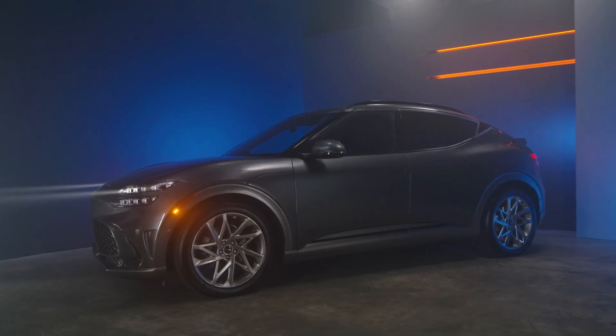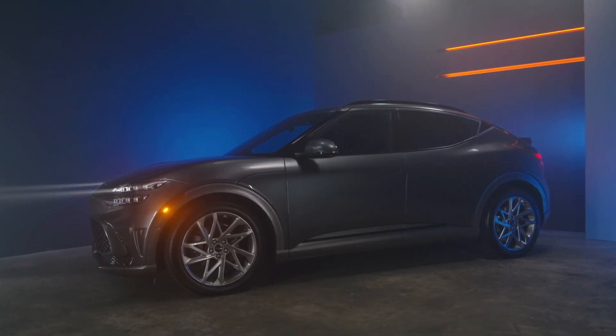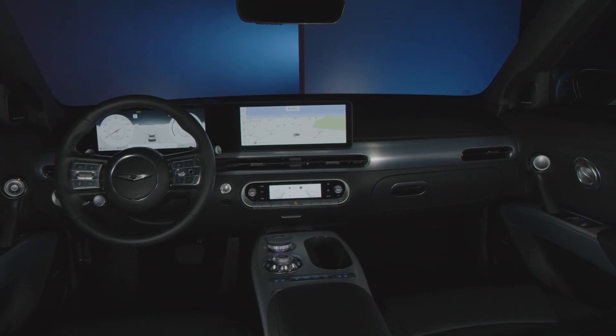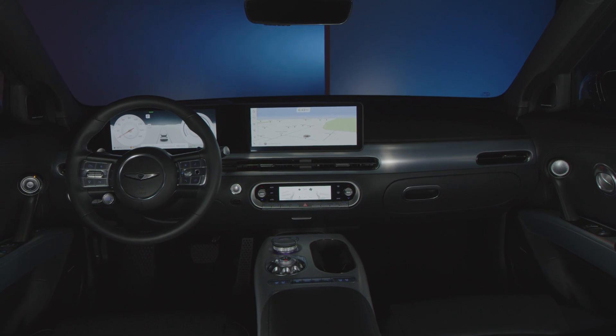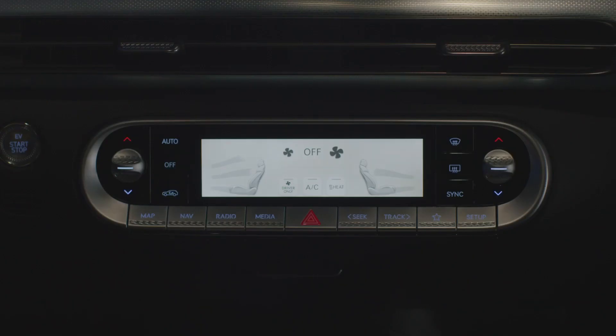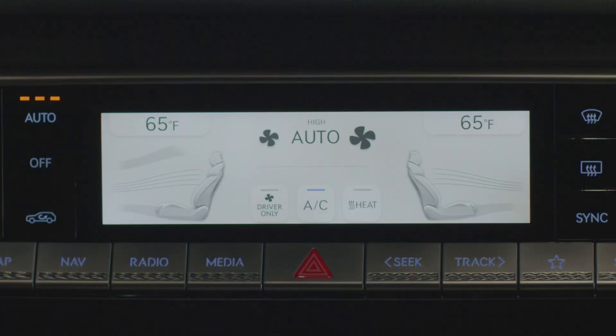Your Genesis GV60 is also equipped with an automatic climate control system where your vehicle will cool or warm your interior cabin to a desired temperature. To initiate the auto climate control, first start by pressing the auto button. Take note that the mode selection, fan speed, air intake rate, and the air conditioning will automatically operate on its own from here.